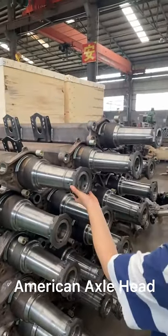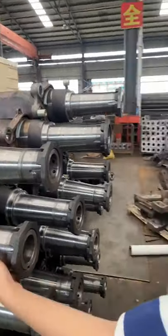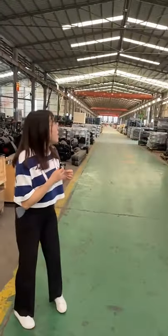You can see this — this is the beam. It's also very good. This is also a product made by ourselves.